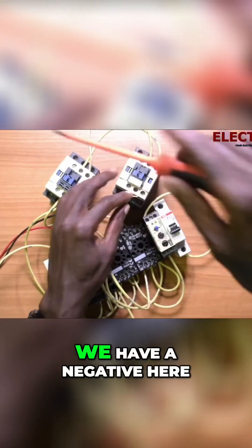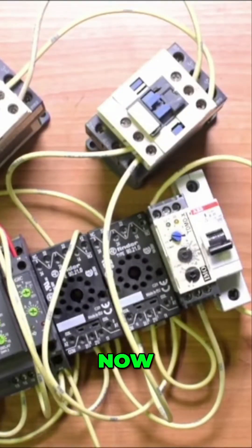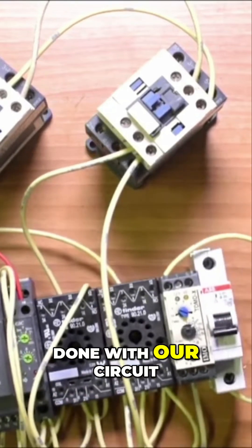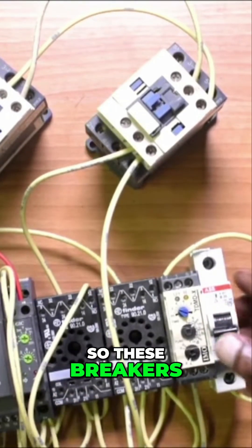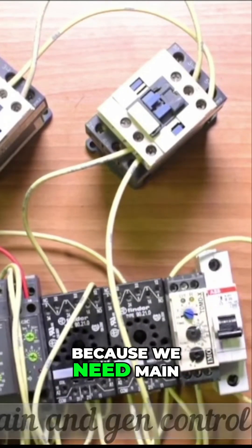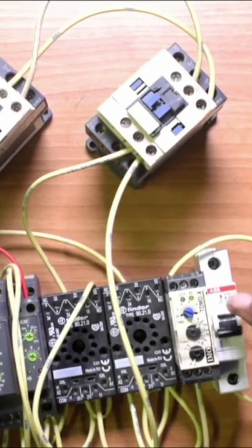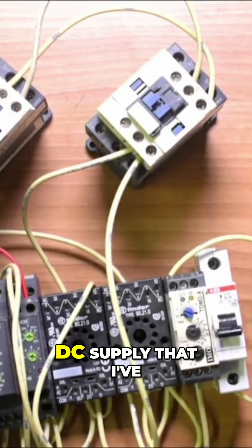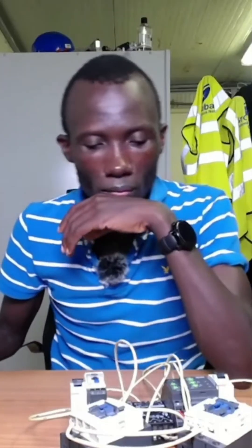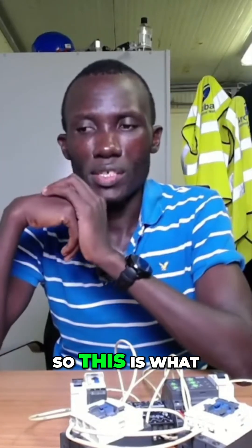We have a negative here. All right, now we are very much done with our circuit. These breakers, as you see, don't have cables in them because we need main power here and generator power here. We have a DC supply that I have shown you.